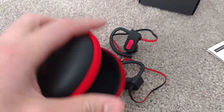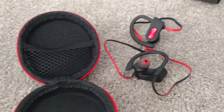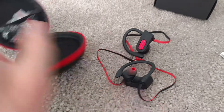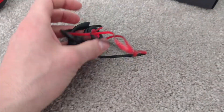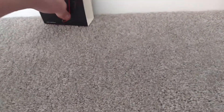The carrying case is relatively heavy-duty with a zipper that goes all the way around. On the inside there's a little mesh storage net for accessories, and the headphones fit right in there as well.